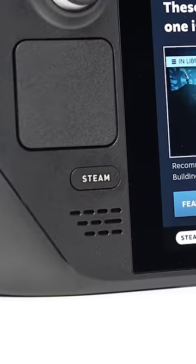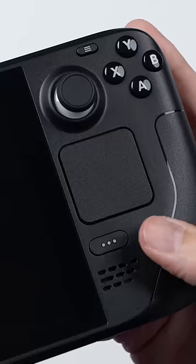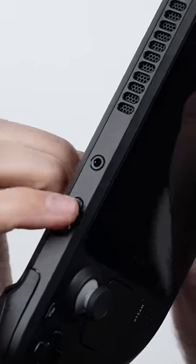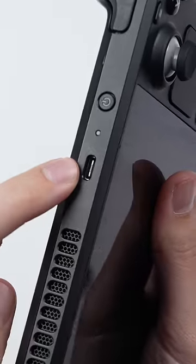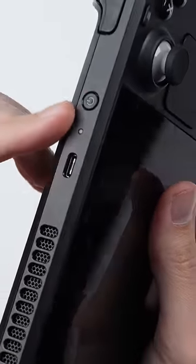Back to the front, we have dual-firing front-facing speakers, a Steam and Quick Settings button, and then up top, you have your volume buttons, a headphone jack, a USB-C port that can output to a TV in addition to charging, and a power button.